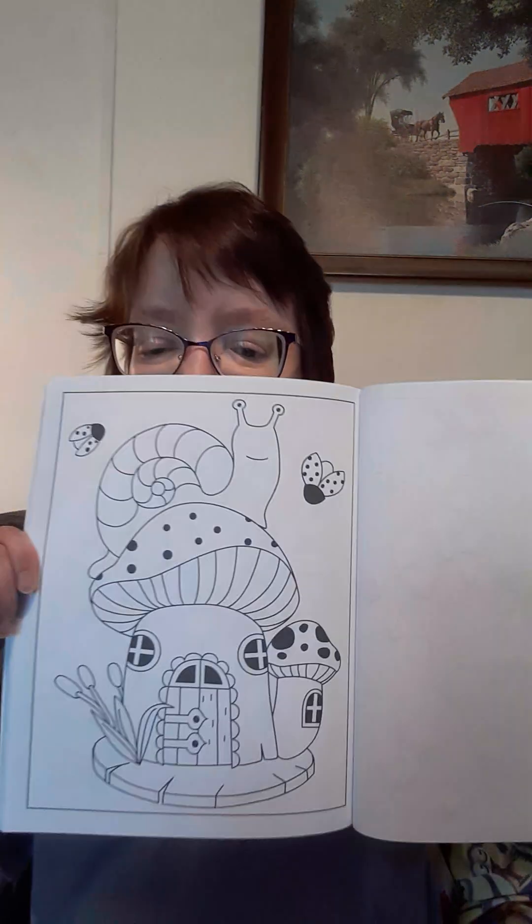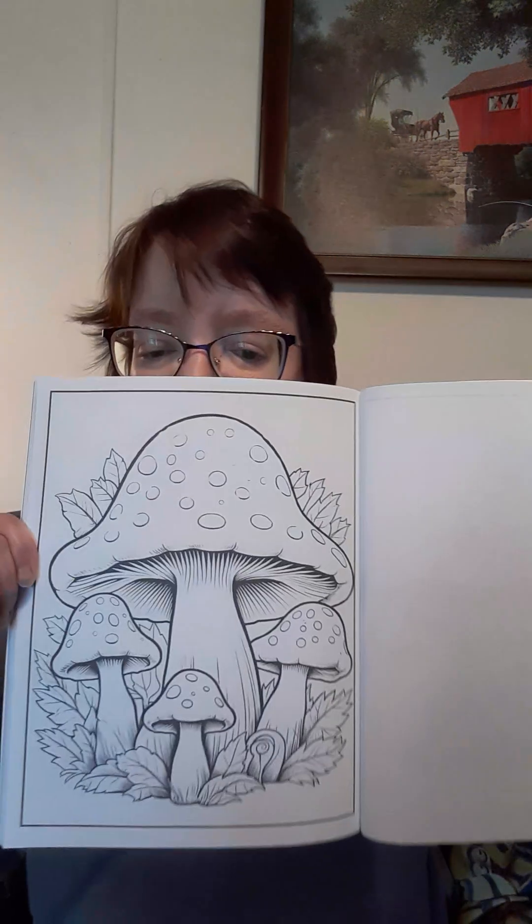And then these two gnomes — husband and wife on vacation, I should say. Oh, this is cute too — a little snail sitting on top of his house. This one's going to be fun to color. My niece Destiny loves mushrooms, so I'll probably color that one for her — or dedicate that one in honor of her, because she loves them.